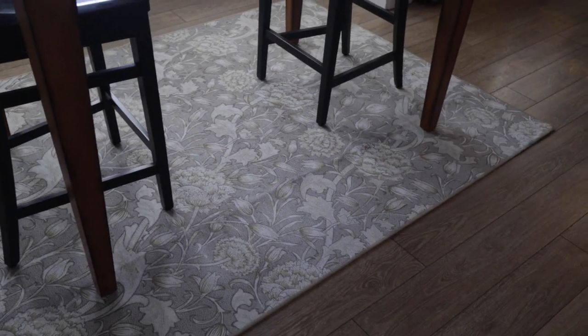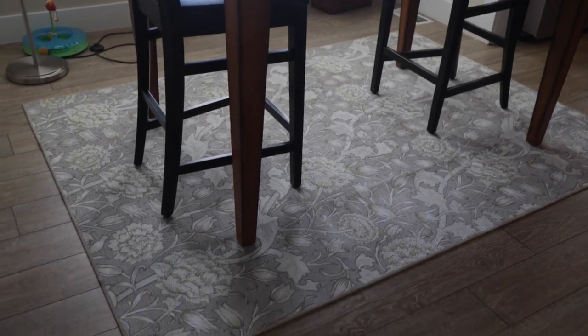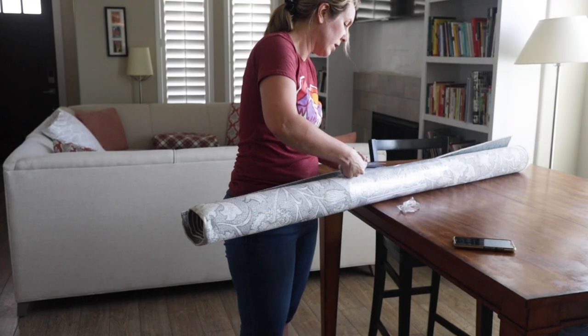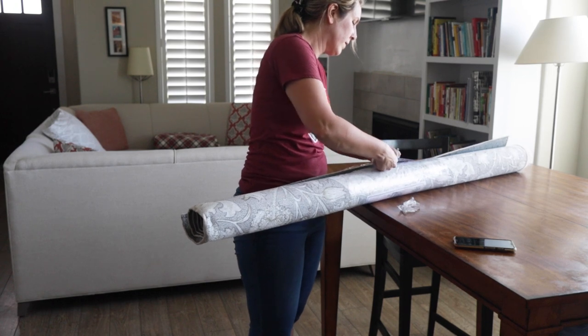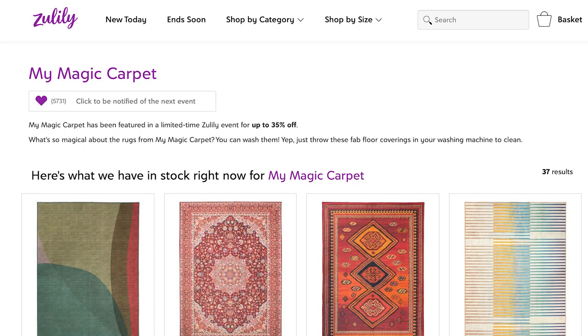Here's the one that I got. Zulily has a treasure hunt of deals and discounts including My Magic Carpet. They did send us this My Magic Carpet to try out, and these go on sale frequently on Zulily for up to 35% off — check the description for a link. If it's not on sale you can wait, put a heart next to it, and you'll get notified the next time it's on sale.